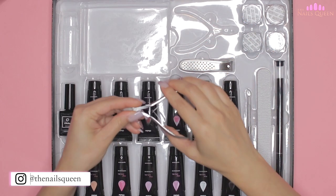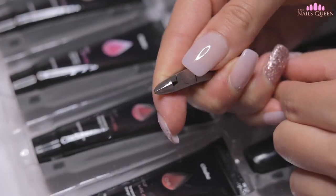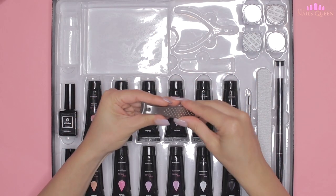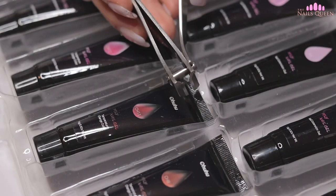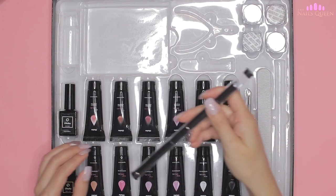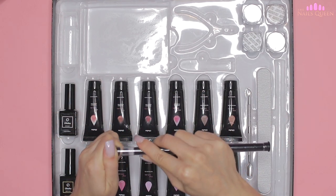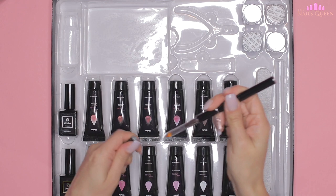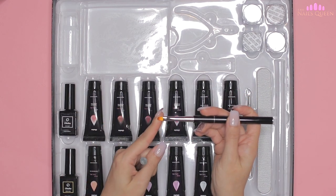In this kit we also find cuticle nippers and a nail clipper, which are tools that I commonly use to prep the natural nails. Next to it we find this tool which is two-in-one, since it is composed of a brush to mold the poly gel on one end and a spatula to cut and grab the poly gel on the other.